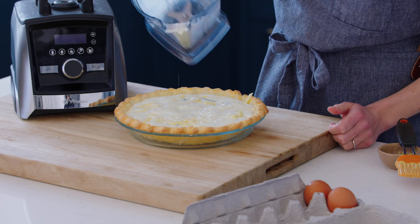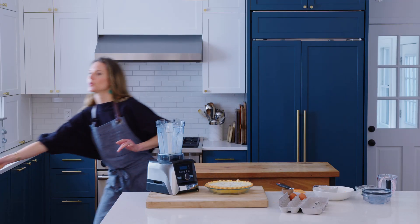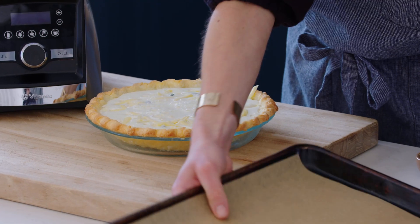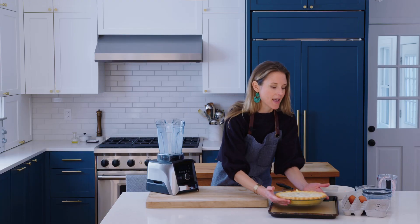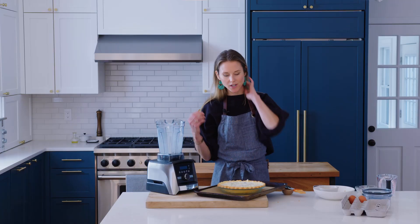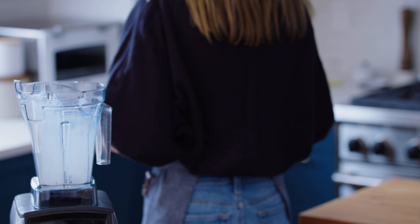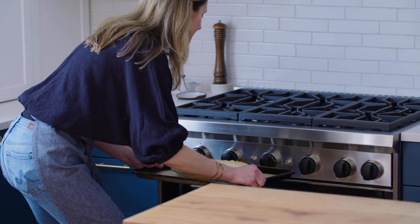Pour the custard over the top. Now here's the part where you get to practice your ballerina grace, which I do not have much of. We are going to get the quiche to the oven. I like to bake it on a lined baking sheet so my oven won't get dirty. Walk very gracefully to the oven without sloshing the custard. You're going to bake this for about 50 to 60 minutes, or until it is golden brown on top and set in the center.